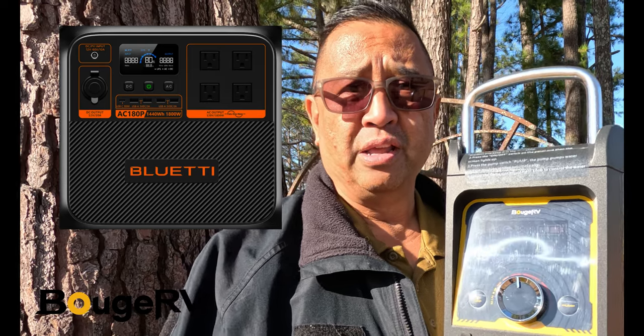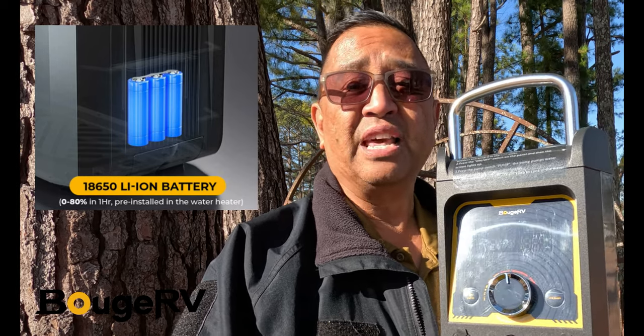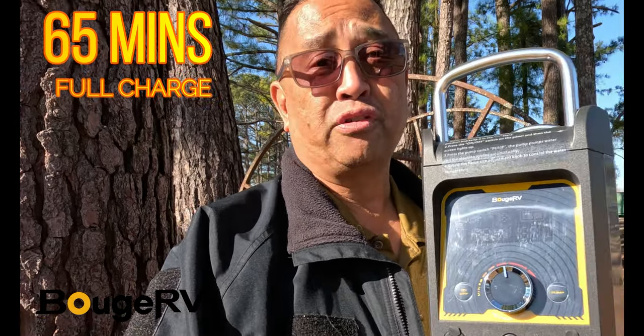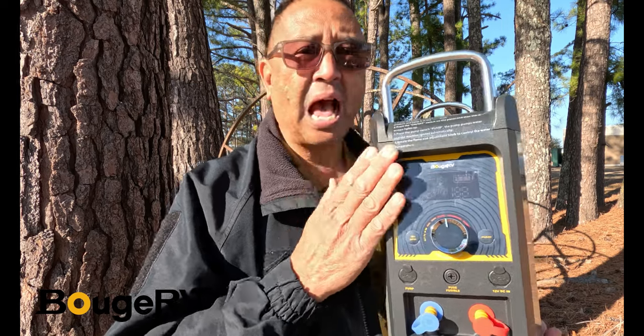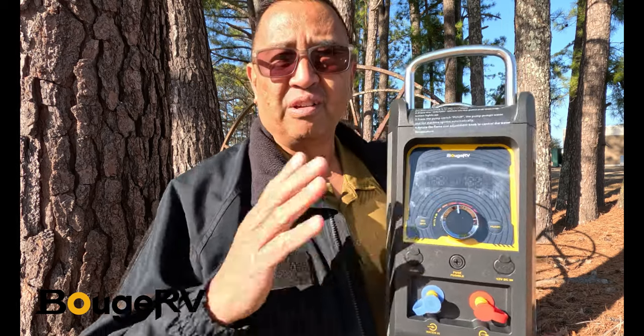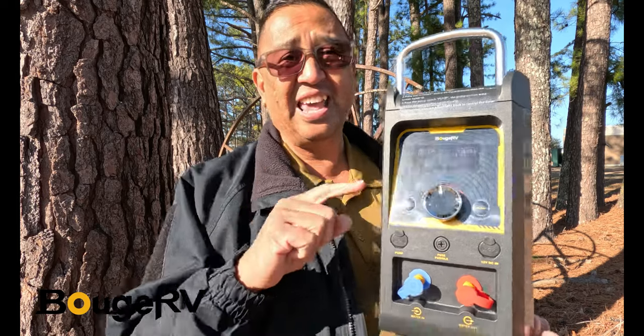A lot of other tankless water heaters require a portable or external source to power the unit. What's really cool about this Booge RV unit is it comes with a built-in 25 amp-hour rechargeable battery — an 18650 lithium iron phosphate battery. The battery will last 65 minutes on a full charge and can be charged from 0 to 80% in just 60 minutes. It provides you with almost an hour of power to take a shower without needing to bring a power station or run cords.